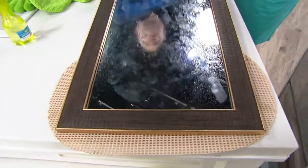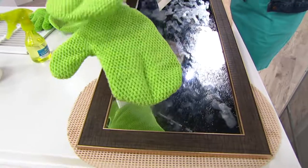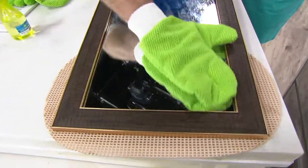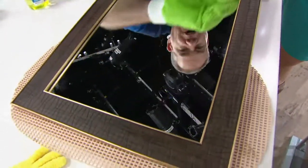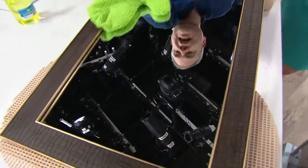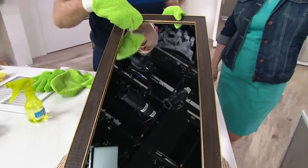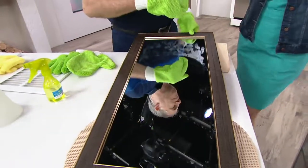I put greasy, messy hand cream all over this mirror. Watch this. The mitts — perfectly short nap, designed that way — are also designed as a mitt because you want more surface area. As we simply work across, no technique needed, getting those corners and nooks and crannies. Look at the before and after — there's your before mess, there's your after. Streak-free, smear-free perfection every single time, just using tap water.